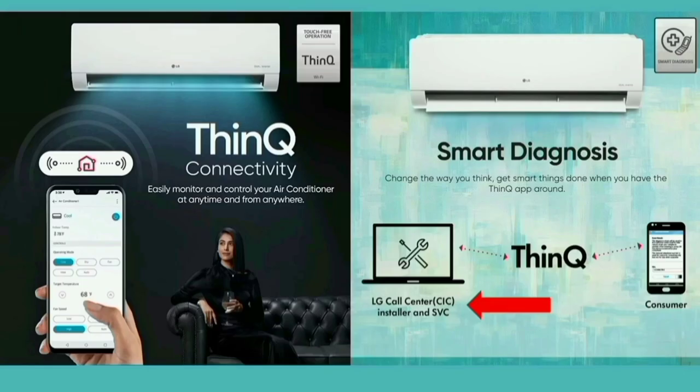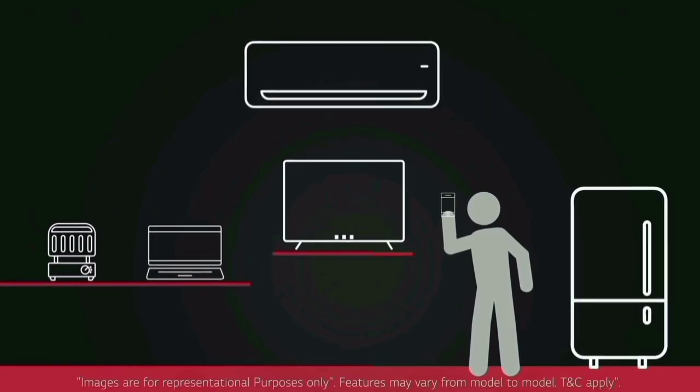This AC connects to your mobile phone. You can use the ThinQ app or the LG app to control the AC from your mobile phone.